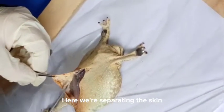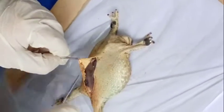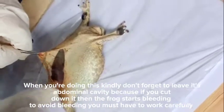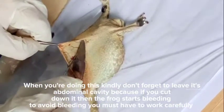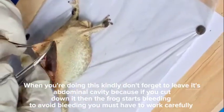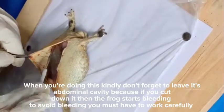Here we are separating the skin. When you're doing this, kindly don't forget to leave its abdominal cavity because if you cut down it, then the frog starts bleeding. To avoid bleeding, you must have to work carefully.